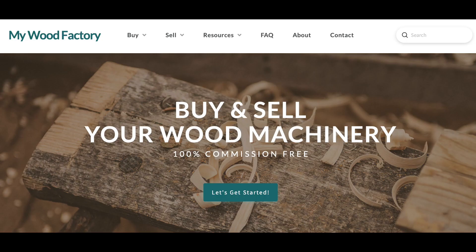Hey, and don't forget — a penny saved is a penny earned. At MyWoodFactory.com you can buy and sell your used machinery with no commission. All our machines are always listed there.